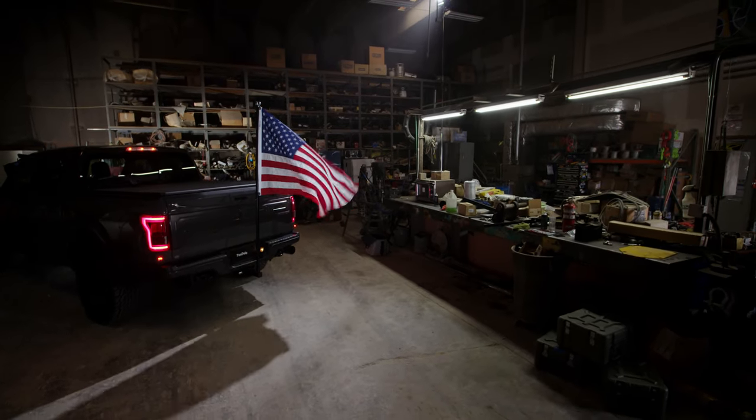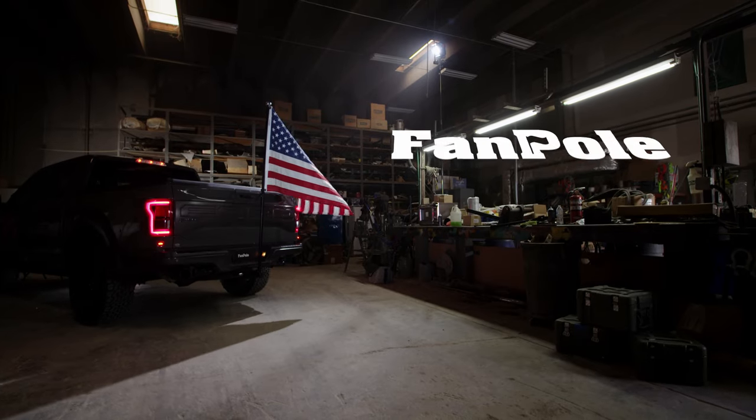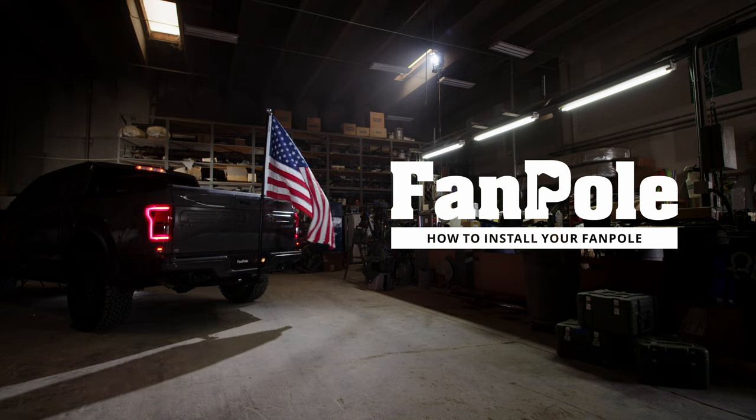Your fan pole has arrived. Now you'll be able to proudly fly the flag of your choice from the back of your rig. This video will show you how to properly set up your fan pole so that you get the best results.